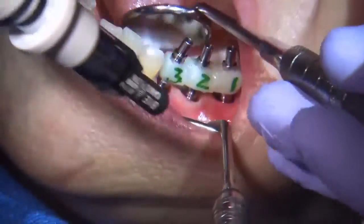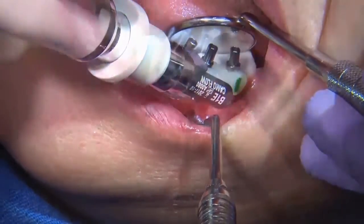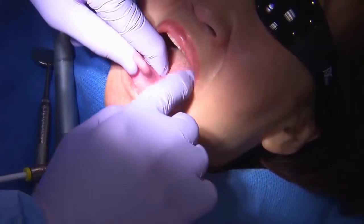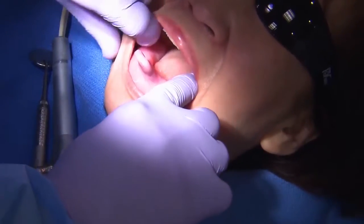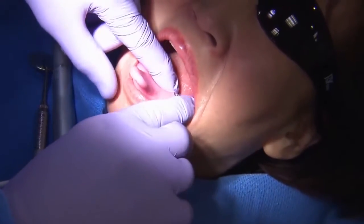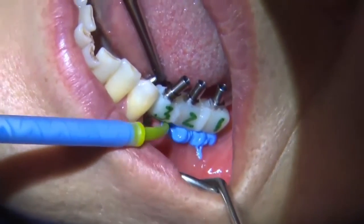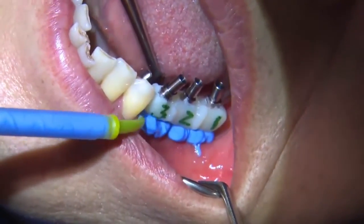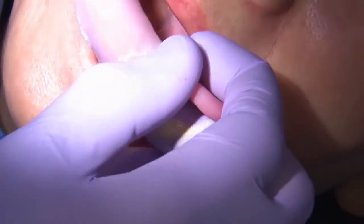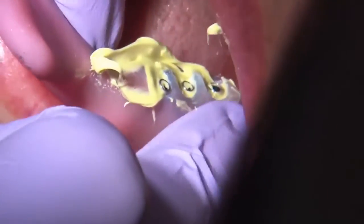I'll go ahead and place the composite, and my assistant is going to cure it. I'll remove the entire jig to make sure it's a rigid structure and connected together. In this situation, I utilized an open tray impression technique, so I had the laboratory fabricate a custom impression tray, and I'm going to inject the medium body impression material on the tissue surface and load the heavy body into the custom tray.